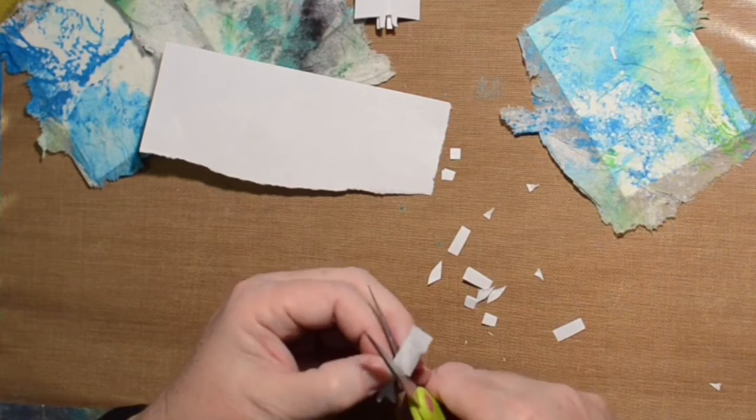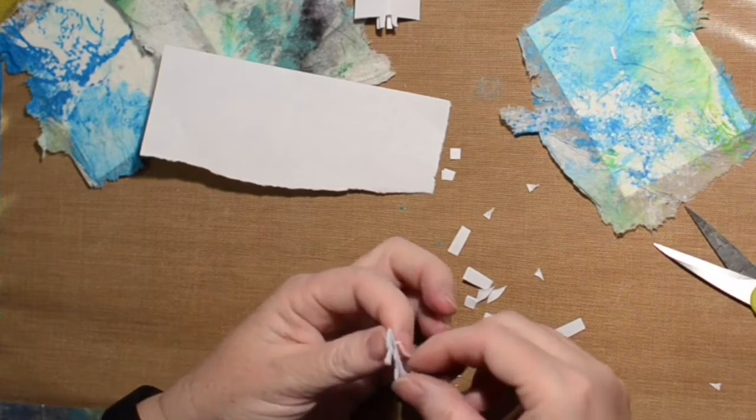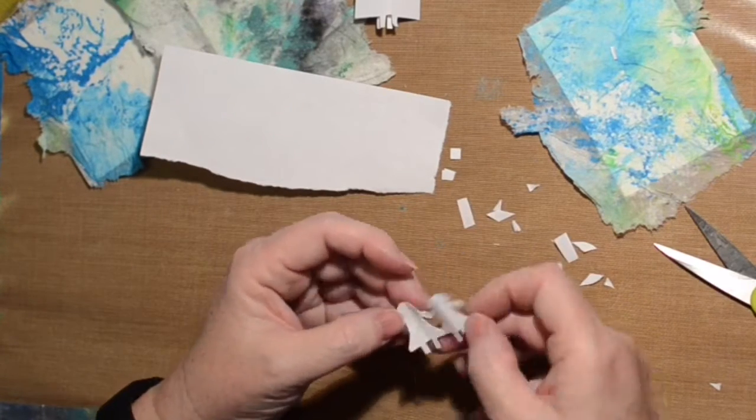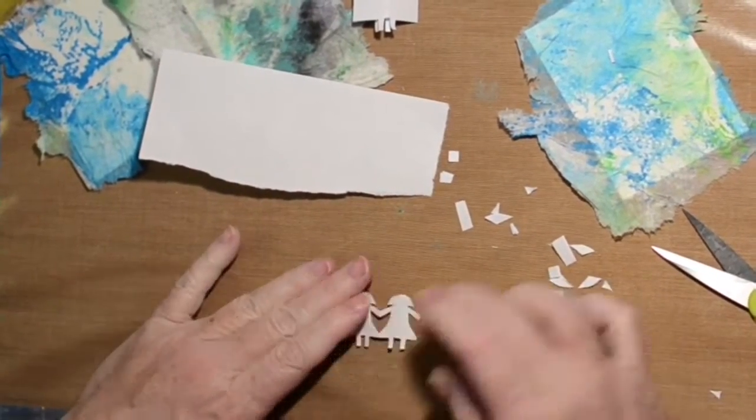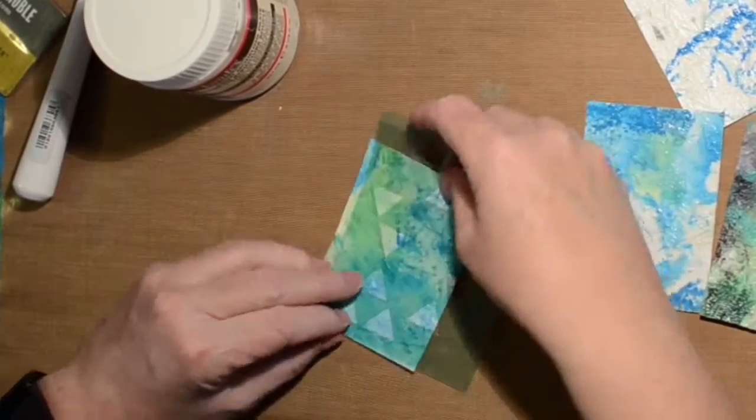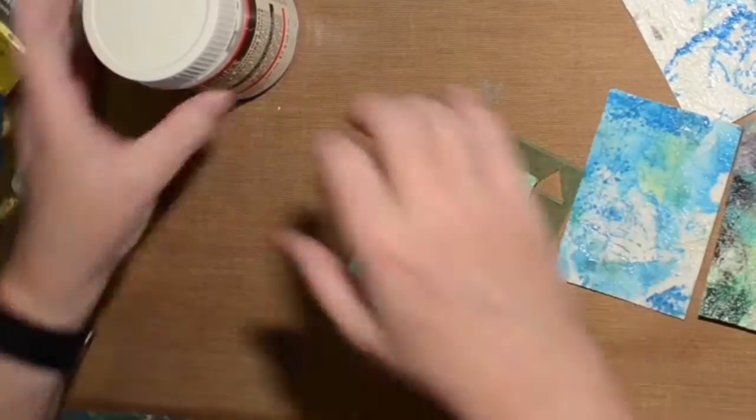I was trying to make a girl with hair rather than just a round head. There we go — four in a row, and then I do one set for each of the cards.